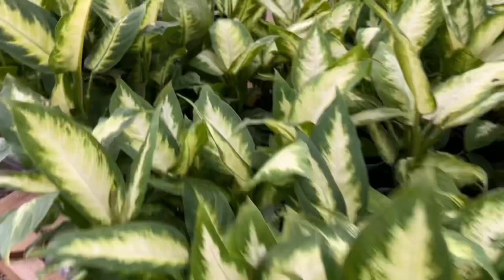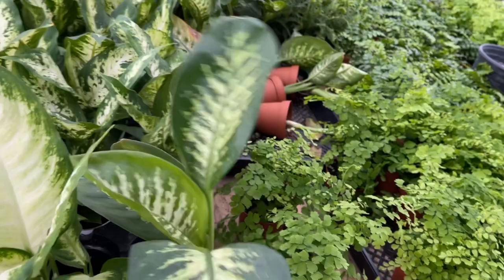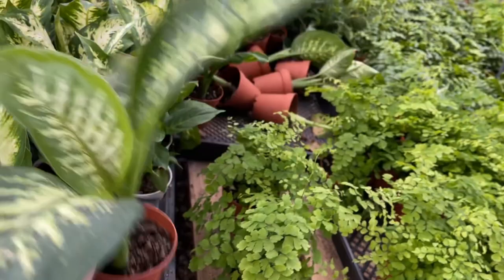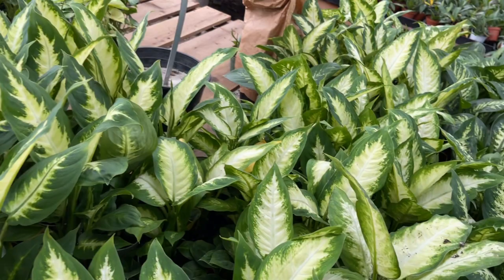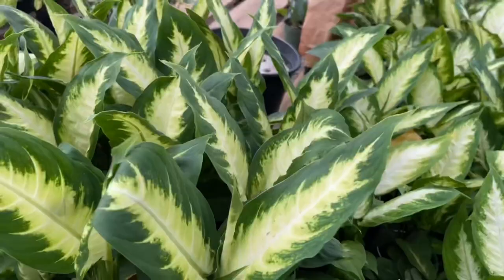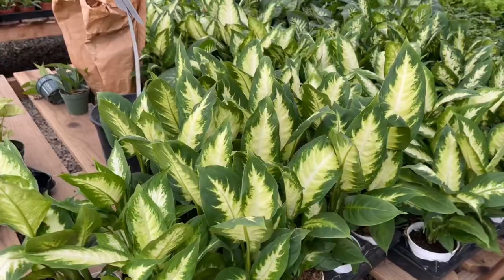I'm going to start with the Dieffenbachia. Dieffenbachias are often one of the first plants new houseplant owners see, and sometimes they get put on beginners' lists — but I'd like to beg to differ. These are actually a little harder than you'd think because they need more light than normal, and I've seen a lot of sad Dieffenbachias. They also aren't that fun to grow bigger, and they're really toxic to animals and humans.